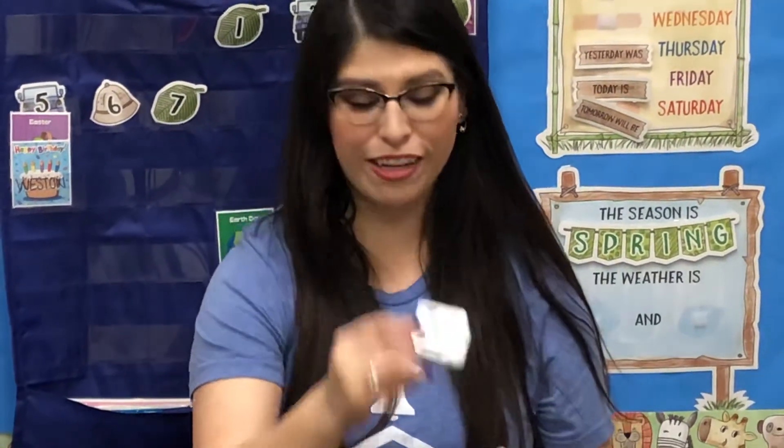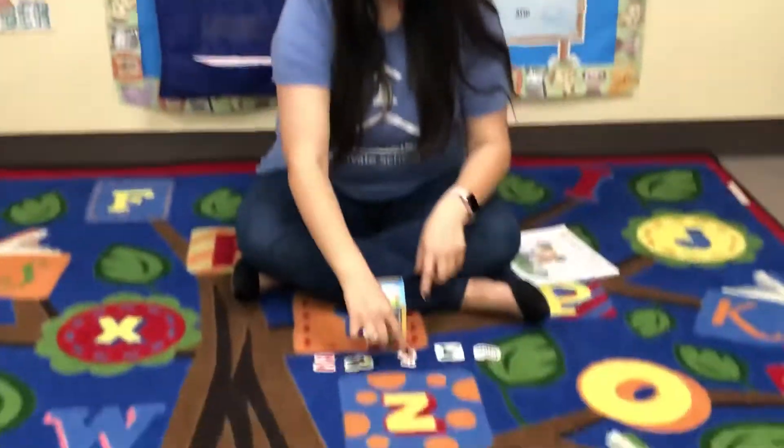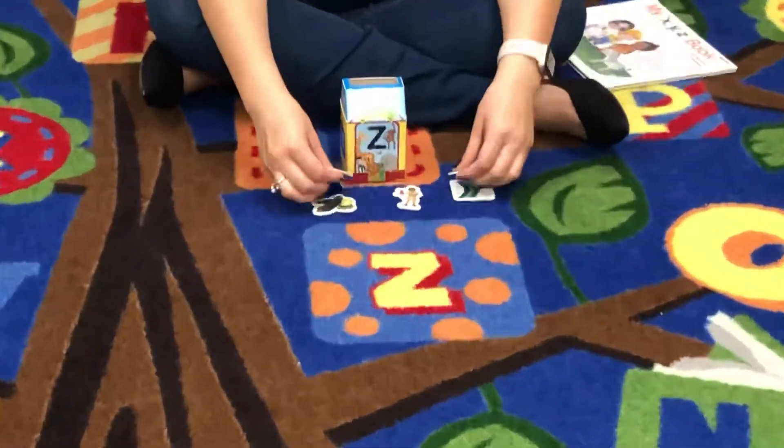Here is a zipper. We've been practicing our zippers on our jackets, which we're not going to need for much longer with it being spring. And here is a zebra — you can see his black and white stripes. Zebra. So there's our Z: zucchini, zookeeper, zipper, and zebra.